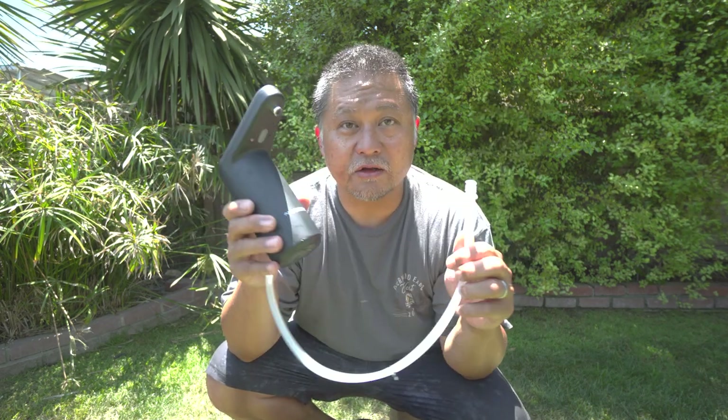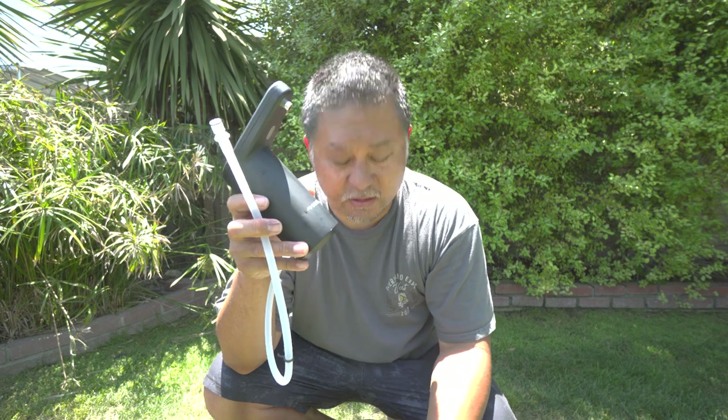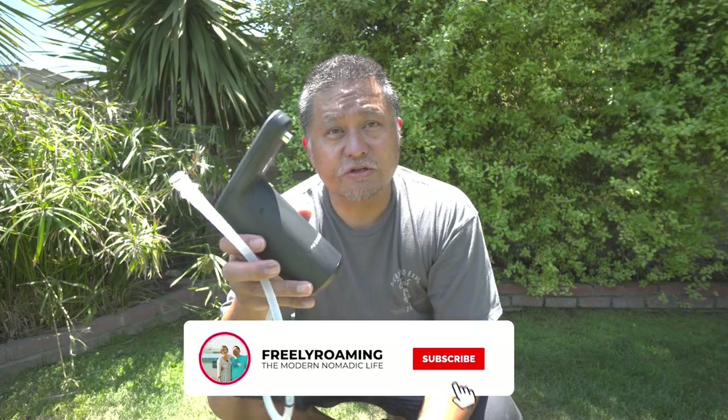That's the new Dometic Go hydration water system. This water pump just came out, so I don't know how many they have or how long it's going to be in stock. If you already have one of these jugs — which I think a lot of people do — these finally came into stock, so go grab them. I'll put a link in the description. If you have any questions, feel free to ask them below. Otherwise, I'll see you guys in the next one.